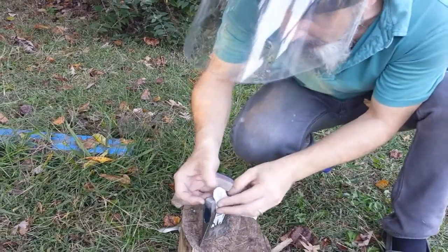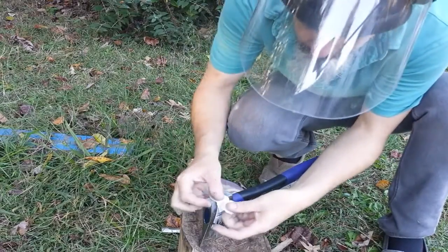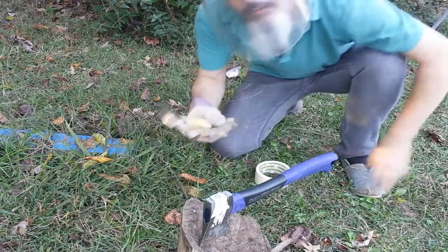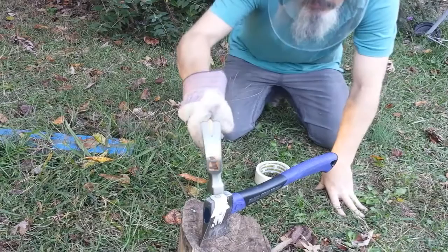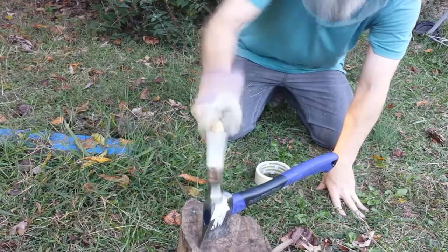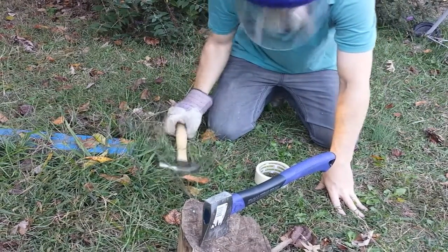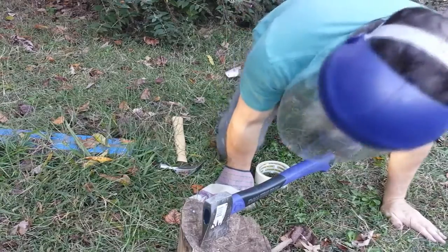I'm going to start with a small one here — that one's probably .03 or .04. Here it goes. It took me a couple tries, but I got it.